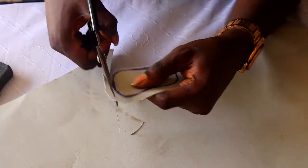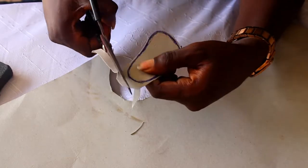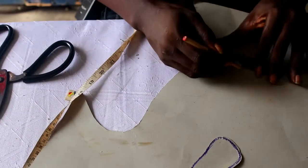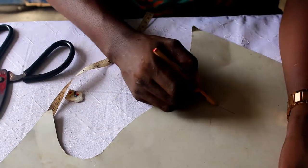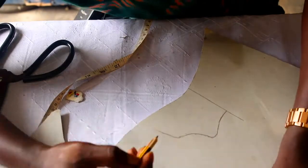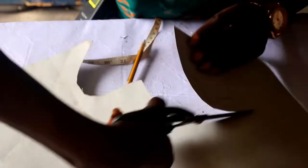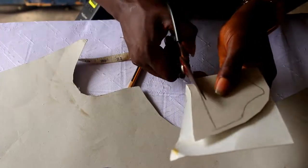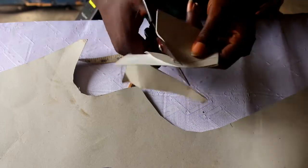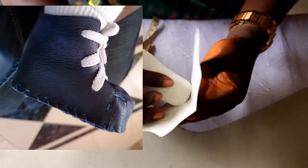There's a link in the description of this video where you can download this pattern to use for yourself. If you have a one to two month baby, you can just download and use it. If you have a bigger foot size, you can use this method I show here to get all the patterns, which is very important in making products like this.